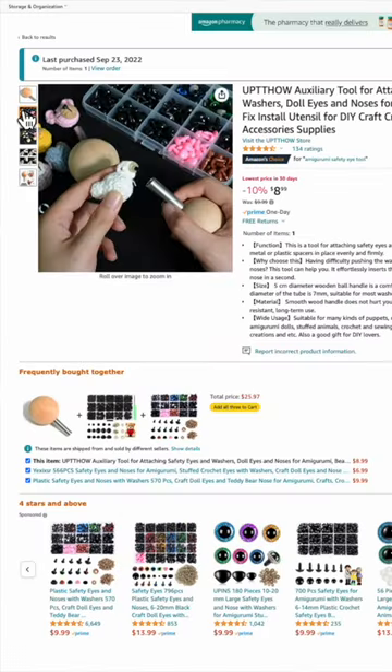The eye is securely attached and there was no struggling or anger involved. If you're searching on Amazon, look for Amigurumi safety eye tool, and you'll also find a link for it in the description box of this video.